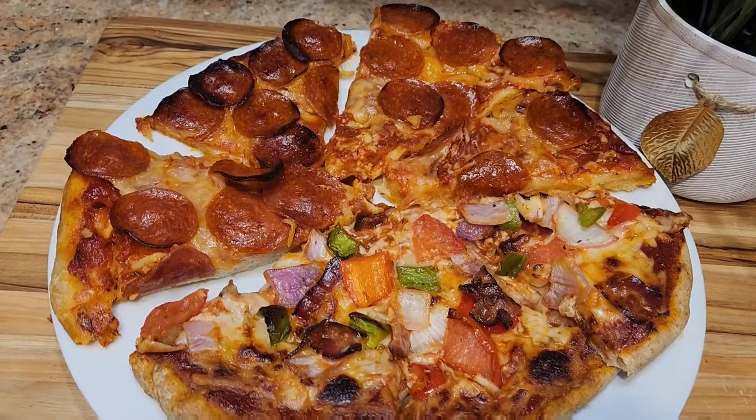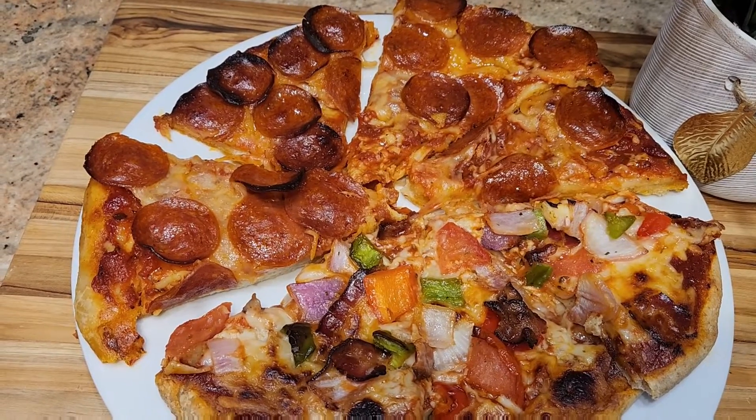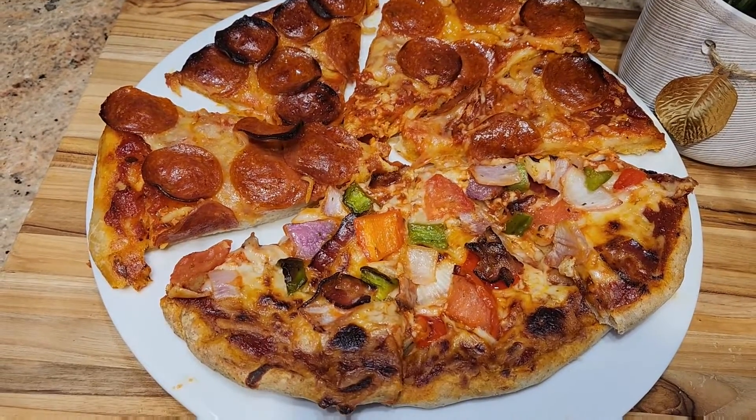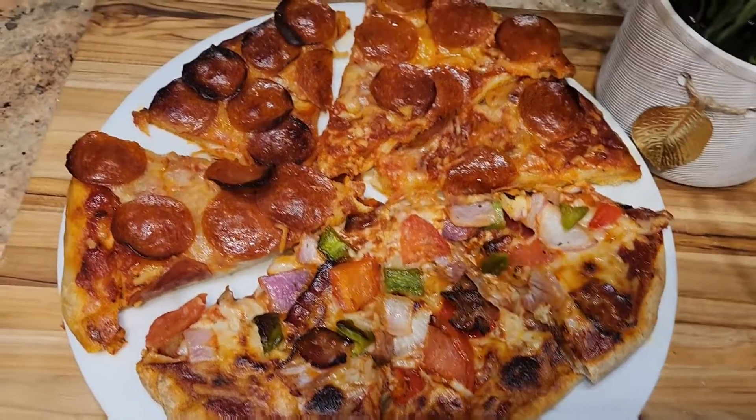We're going to make a vegetable pizza and we're going to make pepperoni pizza. This is the pizza that we're going to make — pepperoni with bacon and vegetables.